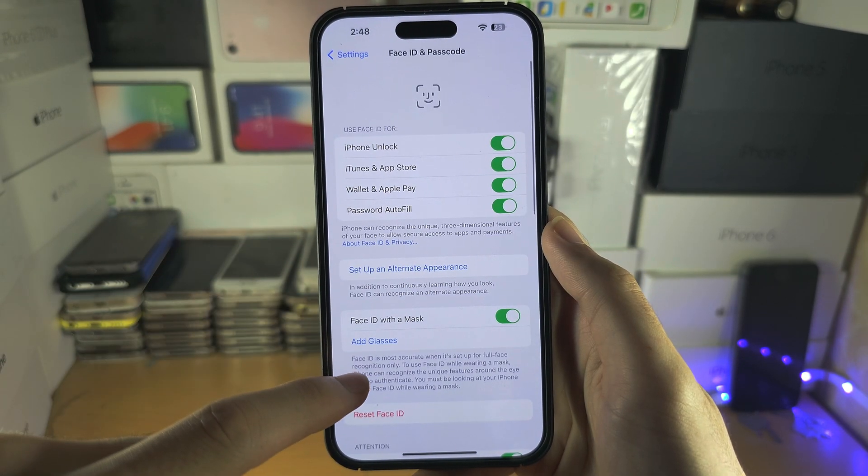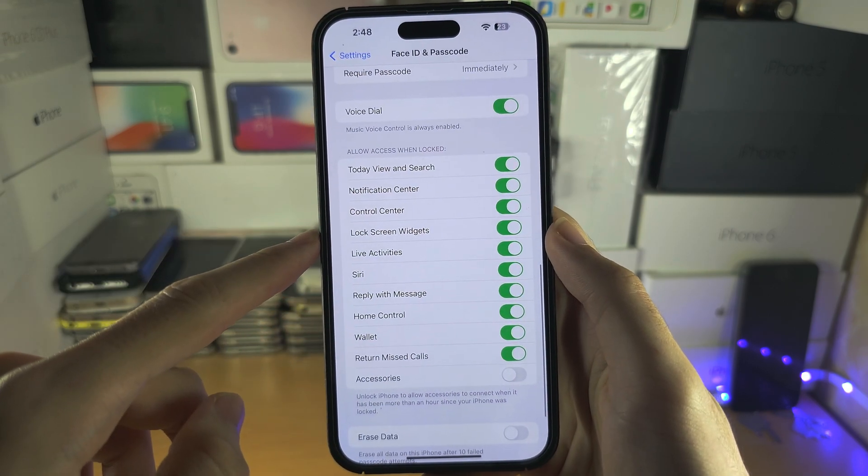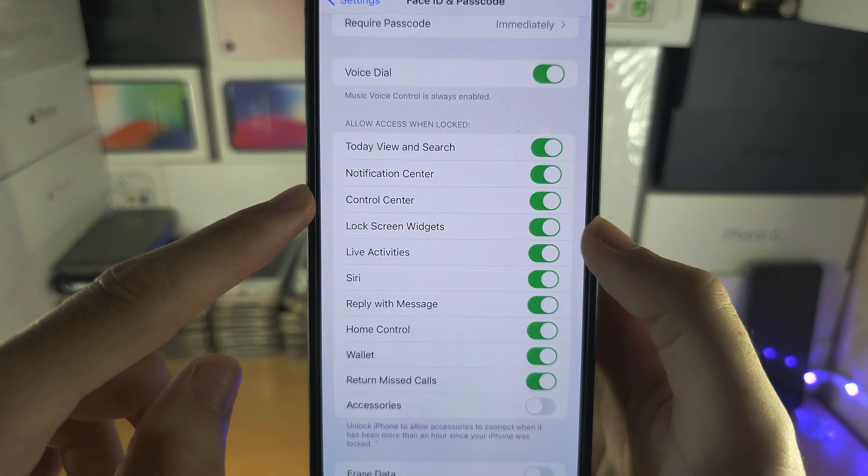Then scroll all the way down, keep scrolling until you see 'Allow Access When Locked' and you'll see Control Center listed there.